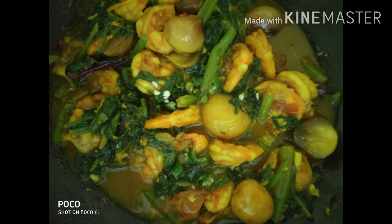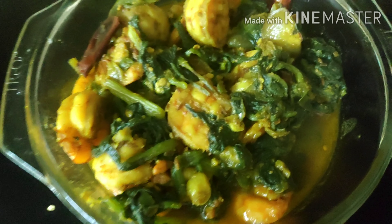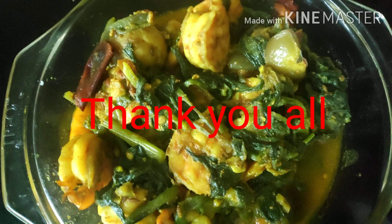The dish is ready — I'll just dish it out and show you all. It's ready to serve. Friends, if you have any other requests for any other dish, please do let me know. Be happy, be merry — see you all soon again.